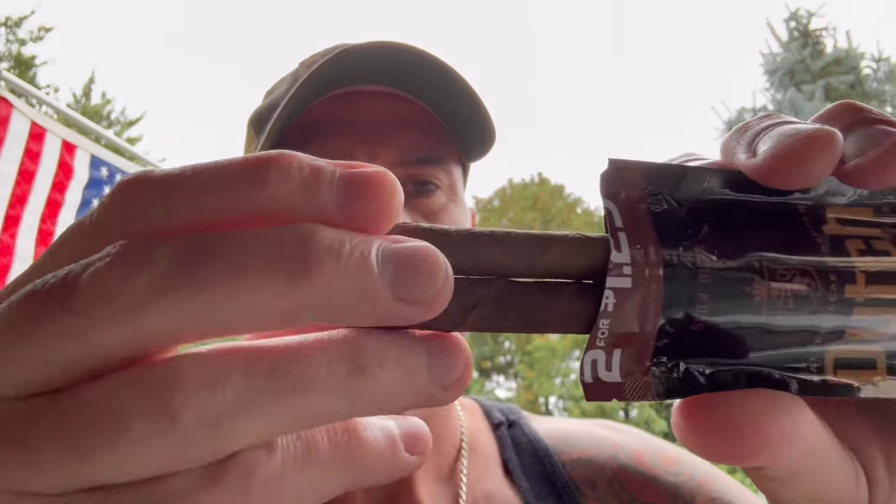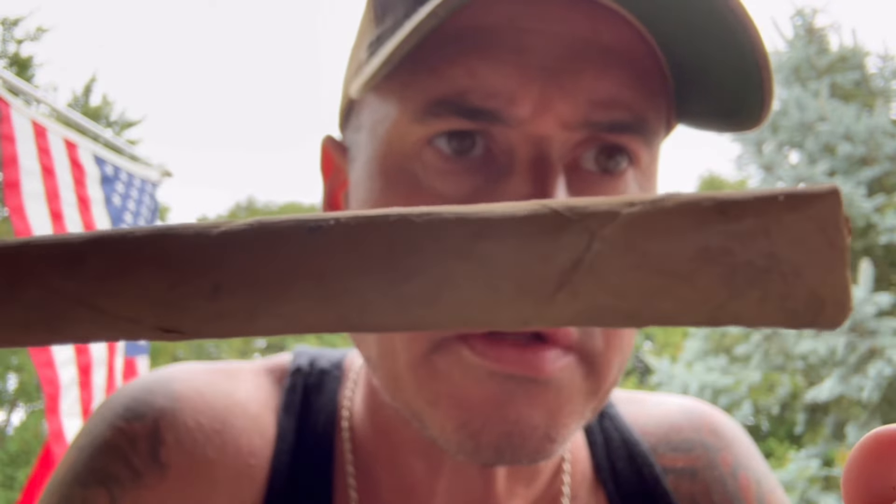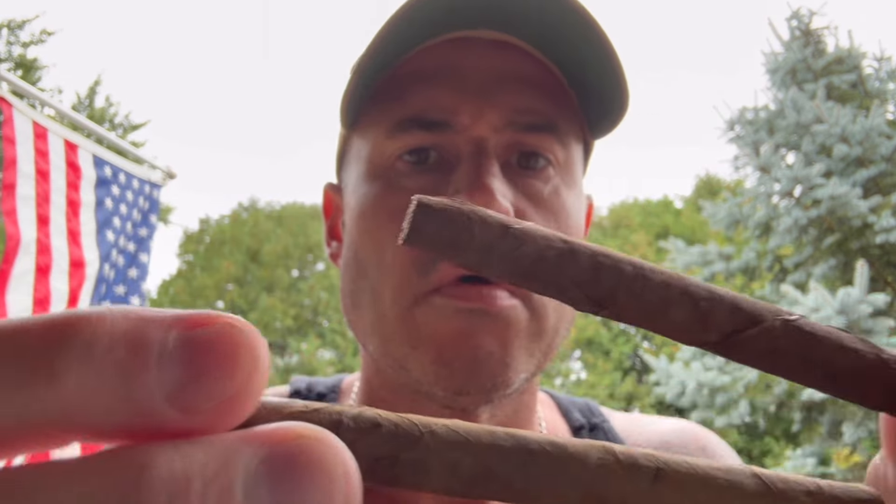If you recall when we did these Dutch by Dutch Masters before, the Red Fusion is the one that won. So I'm curious. Oh, that smells so good — it smells so sweet. You can almost see the crystallized sweetness on this stick. These two are almost identical; one's a little darker, we'll go with the darker one. Smells incredibly sweet. For the cold draw I'm getting — oddly enough — like a cherry lollipop, like a candy cherry, which is interesting. Let's fire it up and see what we got.